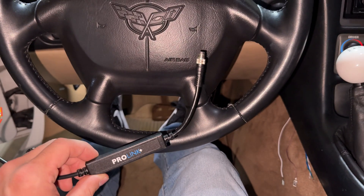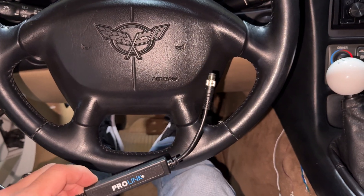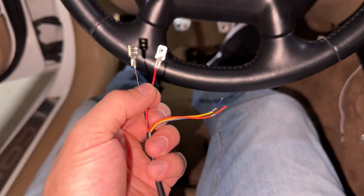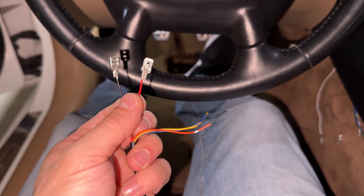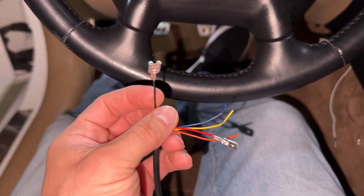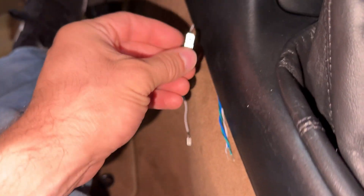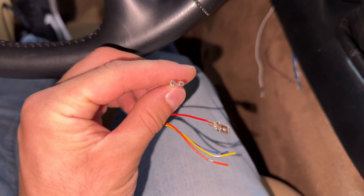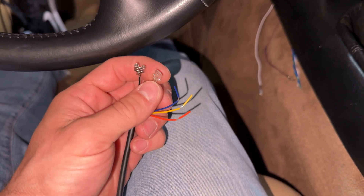The ProLink Plus is going to hook up to the MPVI3 in the OBD2 port, and on this side the red one is going to be your zero to five volt analog that hooks up to that white one, and then this black one here is going to be the ground that hooks up to the brown one. I put spade connectors on here and poka-yoked them so you can't flip them around the wrong way — you don't want to put power on the ground because that's going to be a huge mess.